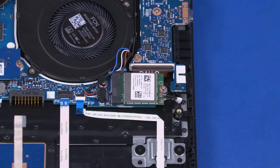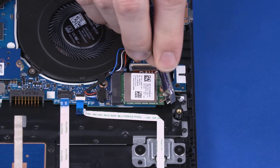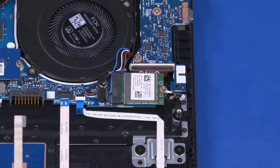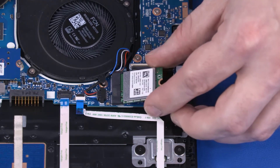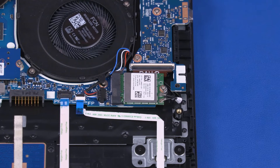Carefully disconnect the wireless LAN antenna cables from the wireless LAN module by grasping the connectors with a small pair of needle-nose pliers or tweezers. Remove the 4 mm P1 Phillips-head screw that secures the wireless LAN module to the top cover. Grasp the wireless LAN module by the edges and pull gently to remove it. Reverse this procedure to install the wireless LAN module.